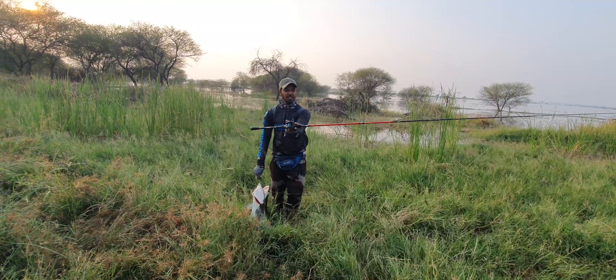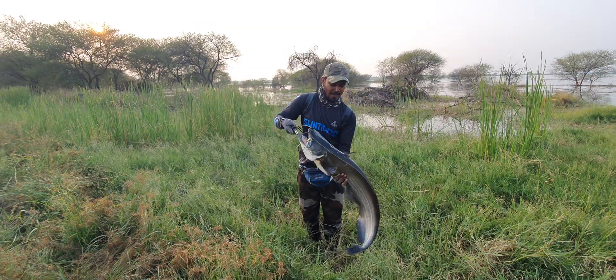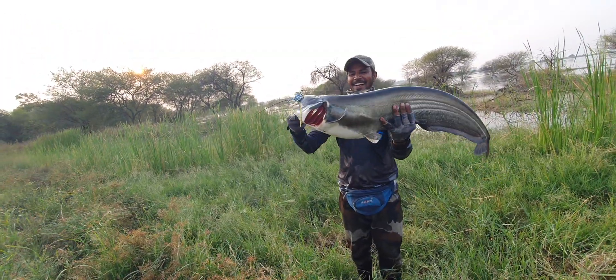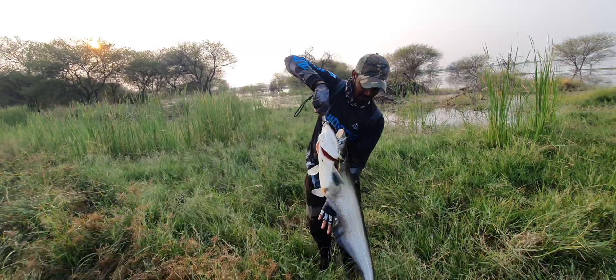I'll tell you about this. Look at this rod. Look at this! What a big fish! Guys! It's like this. It's a small fish.